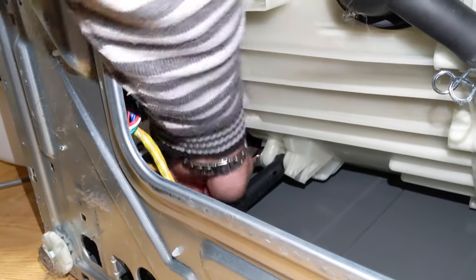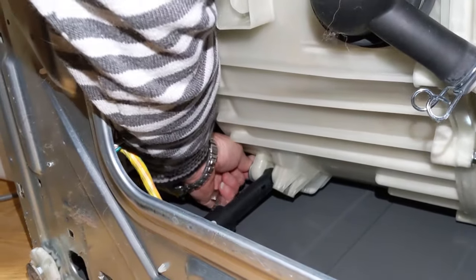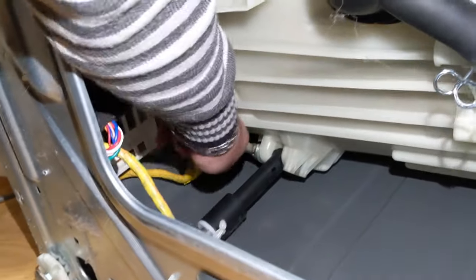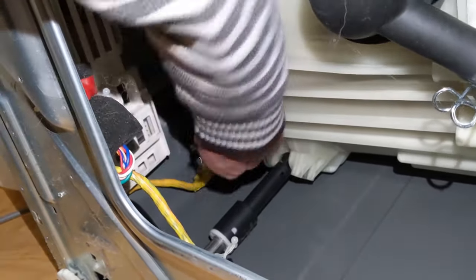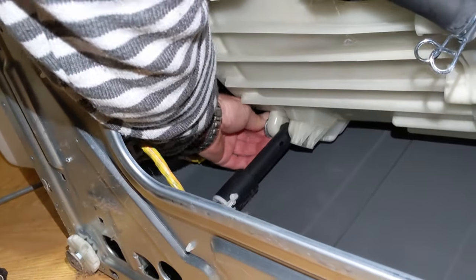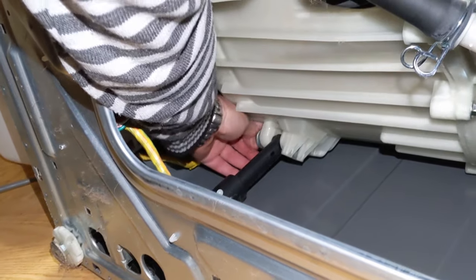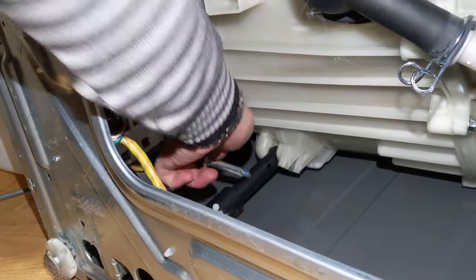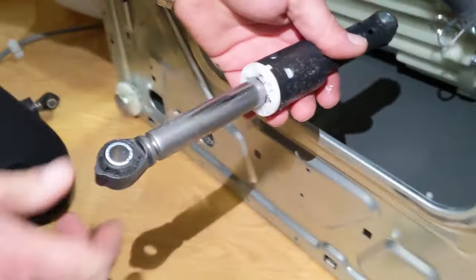In most cases, front and rear shocks have different part numbers for some washers, so always verify that before ordering parts — you don't want to order the wrong part. We're removing the bolt by hand now. You can see it is way longer than the other bolt. Grab the shock and pull it out.